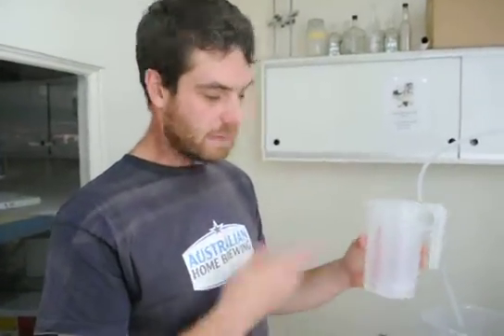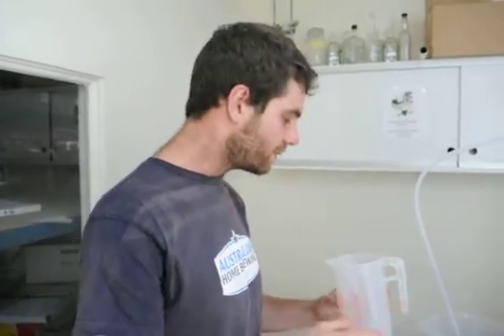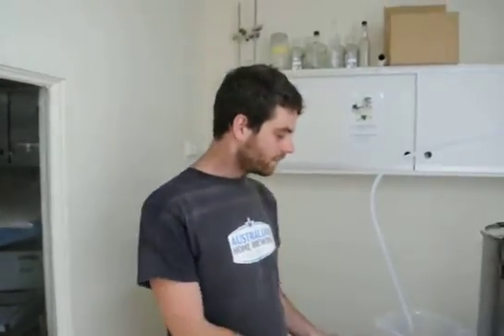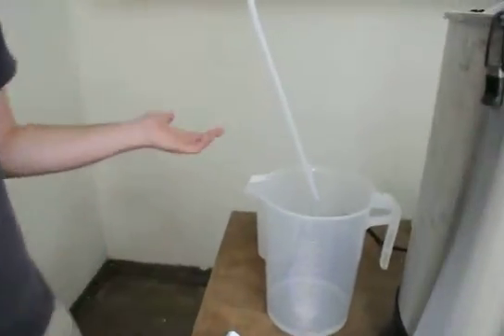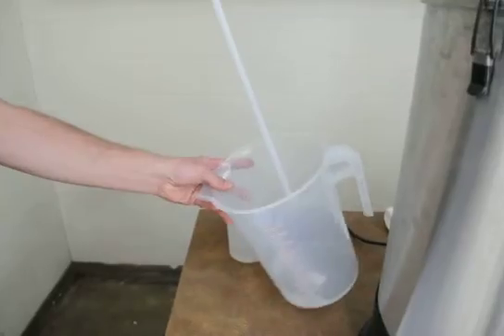Here we've got the first 50 mils. That stuff basically just tastes bad. It's not dangerous, but we've got to get rid of it. Here we've got the alcohol coming out - that should be right now at about 93%.